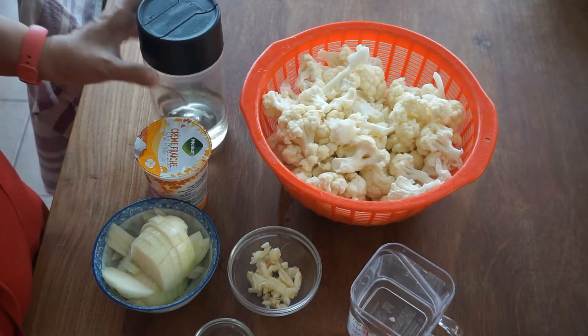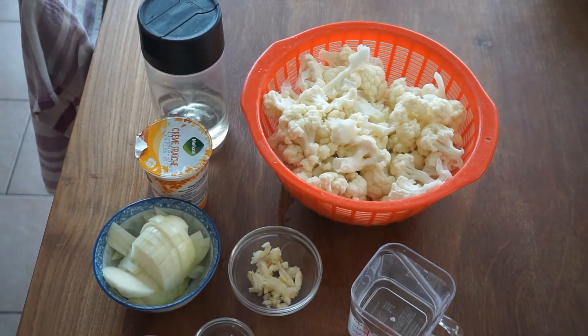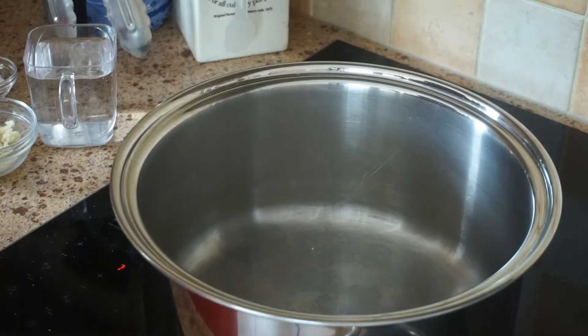Okay guys, so let's start cooking. Here guys, so this is our pan.